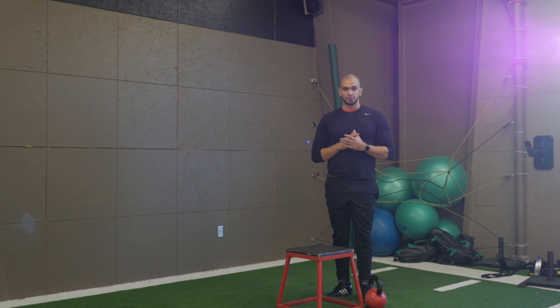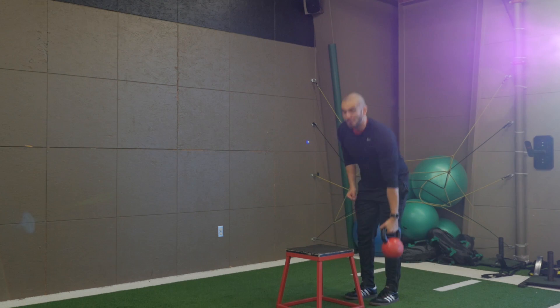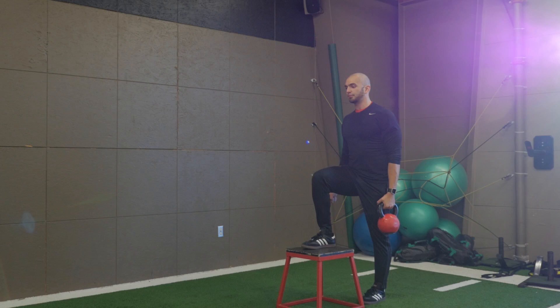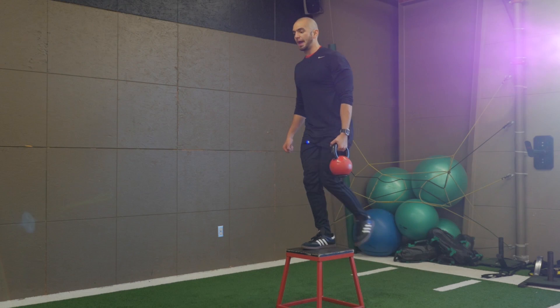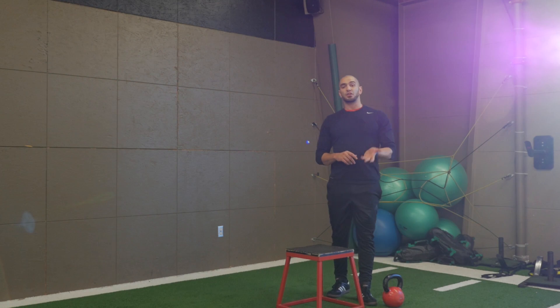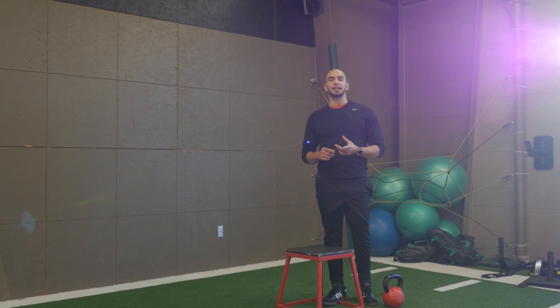Last but not least, the way that you can hold your dumbbells in the normal step up. What we're going to do is go ahead, grab that kettlebell and mimic or imagine it being a dumbbell. Having both dumbbells in hand, go ahead and take a nice deep breath, and then exhale, stepping tall, coming right back down. Remember, it's crucial that you breathe properly and you maintain proper form. So that height is going to be essential. Perform for the prescribed amount of reps on each side and have a great workout.